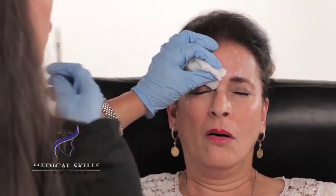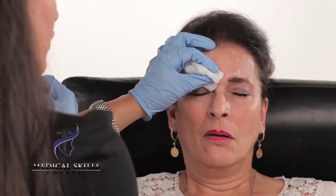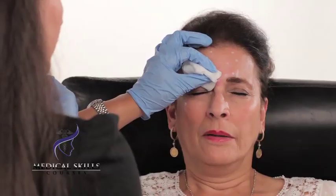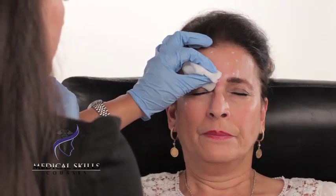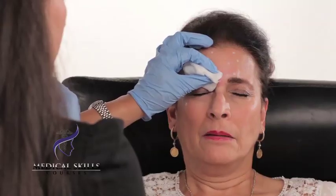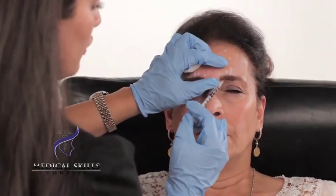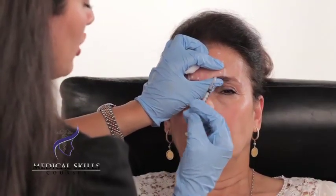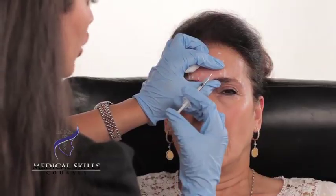You might get a few bleeding spots and it's a good idea to have the gauze ready and just press on those. Do the same on the other side — protect the eye, pinch the muscle, and inject away from the eye.